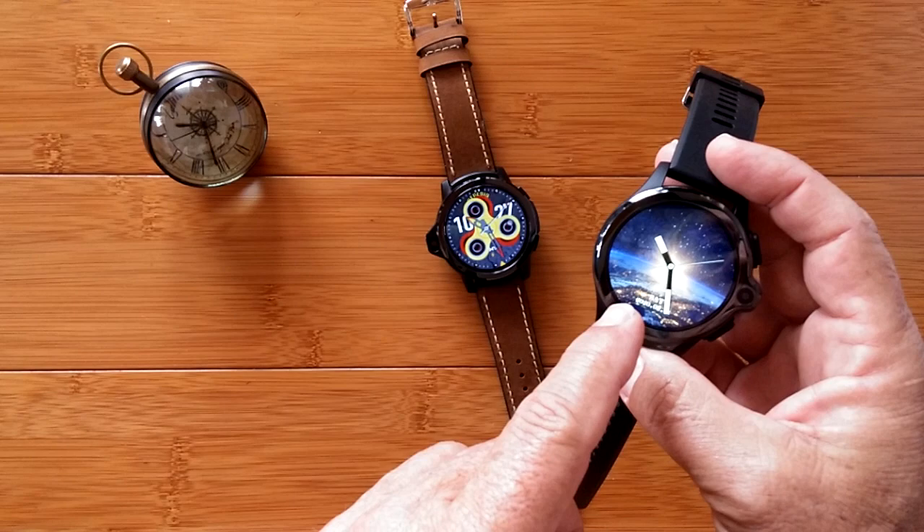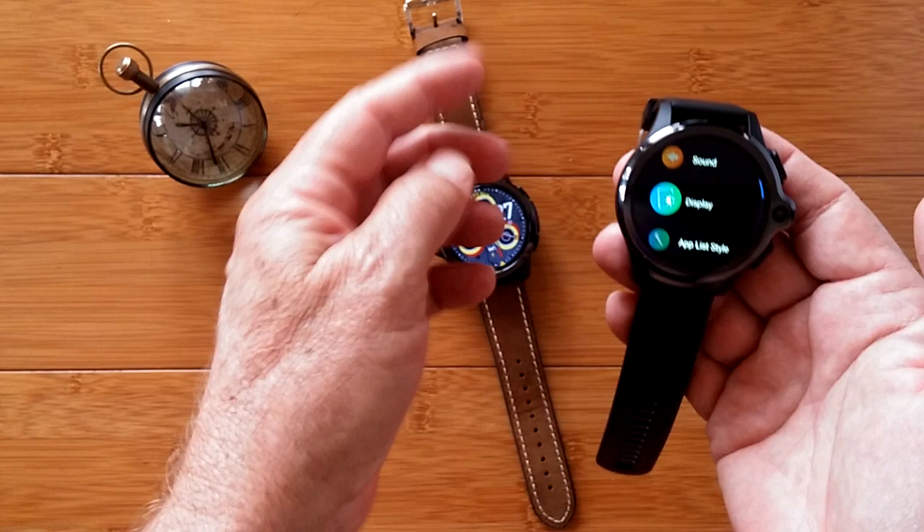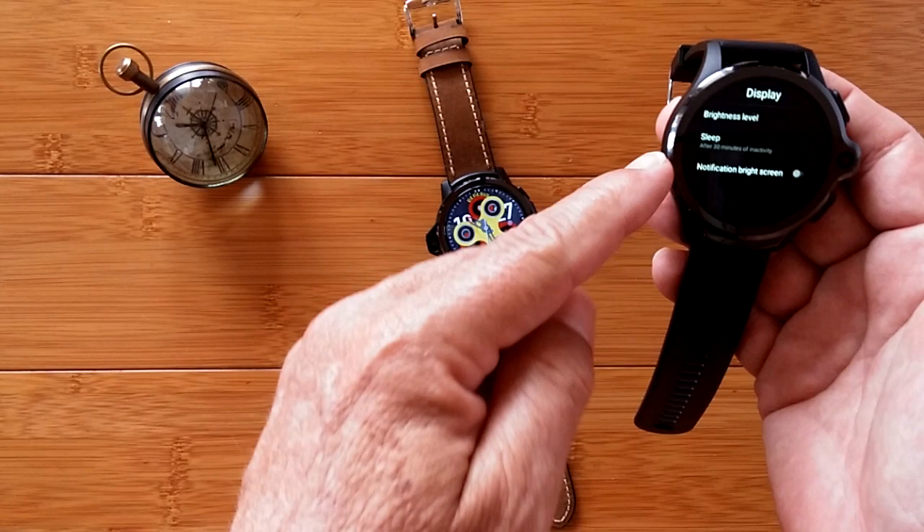Here's what you do. Turn your watch on, slide over to settings. In settings go to display. In display go to sleep time, and in sleep time — which changes from 15 seconds up to 30 minutes — go ahead and select 30 minutes.